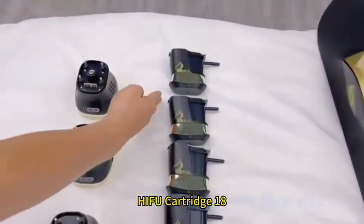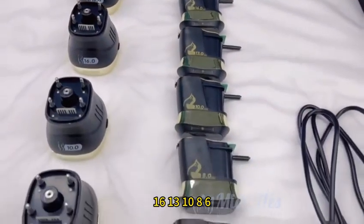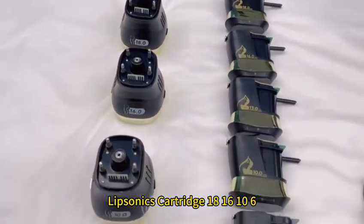Optional cartridges: HIFU cartridge 18, 16, 13, 10, 8, 6. Liposonics cartridge 18, 16, 10, 6.